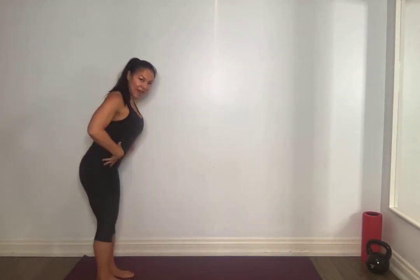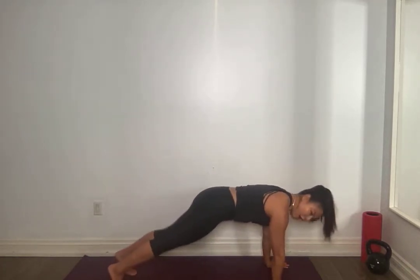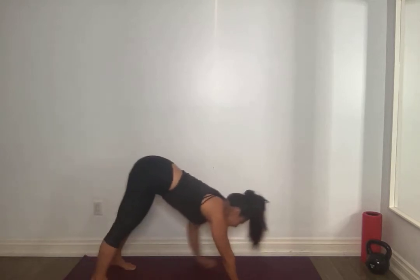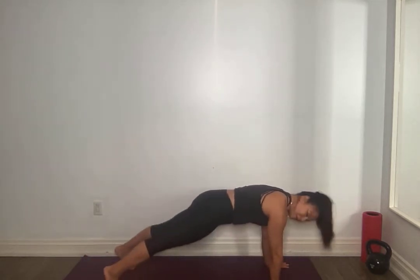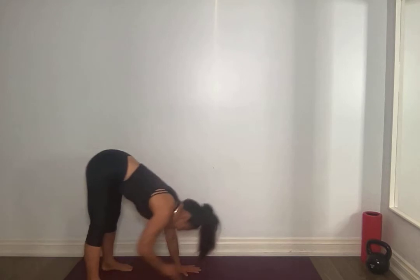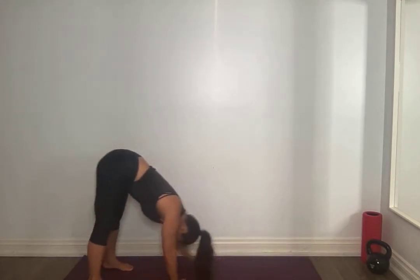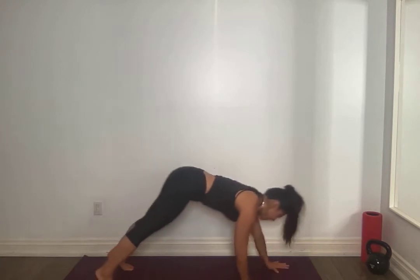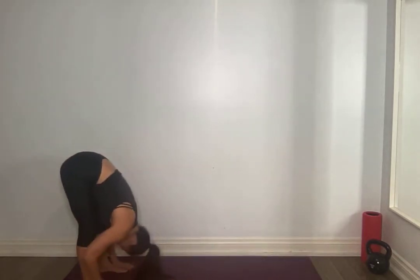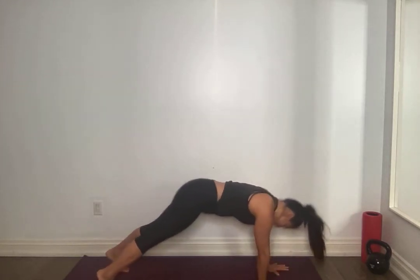Touch those toes again, activate that core, hinge forward, walk out to your plank. Tap those knees down twice — this time right hand touches left, left hand touches right, walk yourself back. Always the option here to go right to the knees for that plank. Tap those knees twice, if you can pull that belly button to your spine, walk back. Find your breath and find a pace you can stick with. Two more — activate that core. Tap tap, right to left, left to right. Last one, walk it out, tap those knees, right to left, left to right.